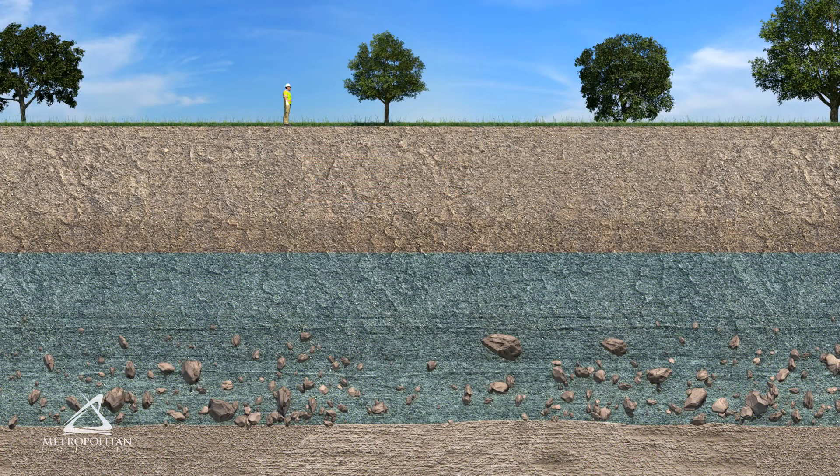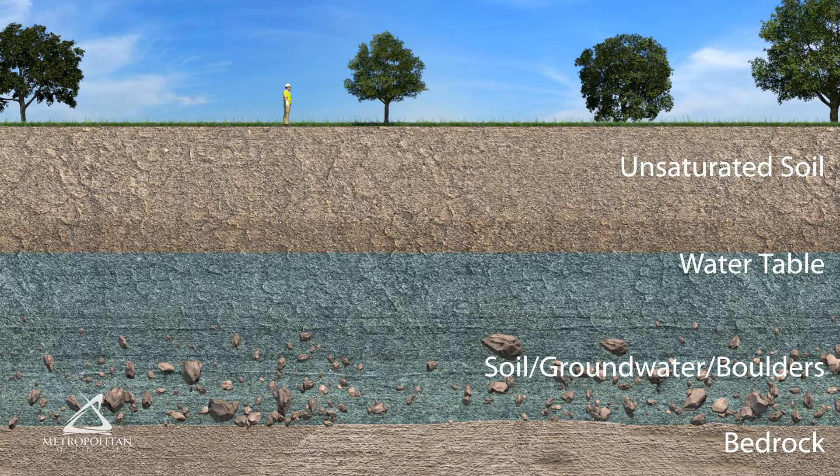Prior to construction, it is important to understand the different ground layers that may be encountered. The deepest layer is a hard layer known as bedrock. Above the bedrock is a layer of soil saturated with water, and the top of this layer is called the water table. Boulders are often found as well.